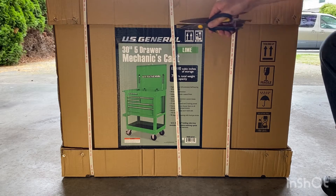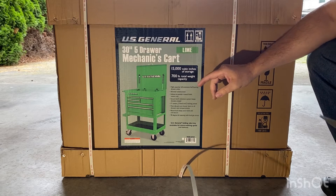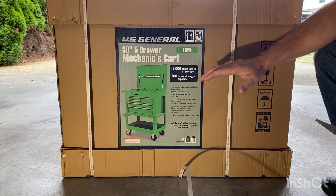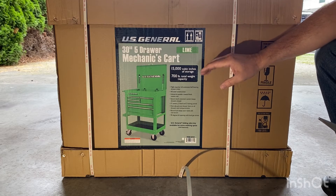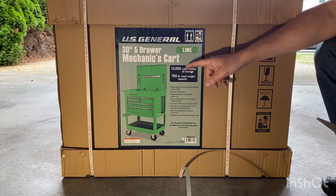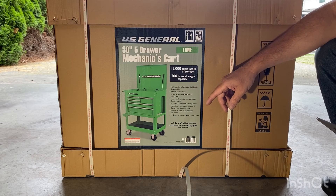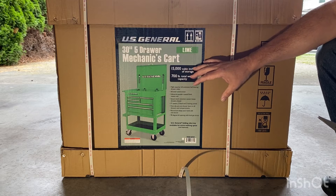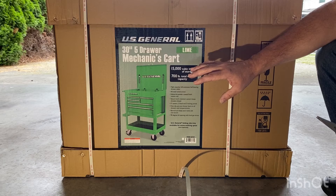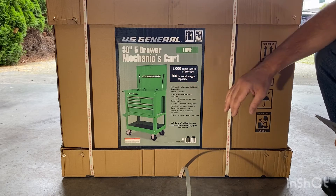I needed to get some more storage space for my tools and I decided to go with a Harbor Freight 5-drawer mechanics cart. I've read such great reviews and seen the videos on this. I just don't think you can go wrong at this price point with what you get — 15,000 cubic inches of storage and 700 pounds total weight capacity. I like the lime green, that's why I went with this.